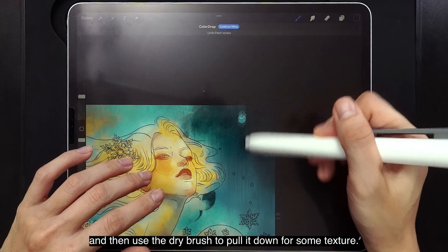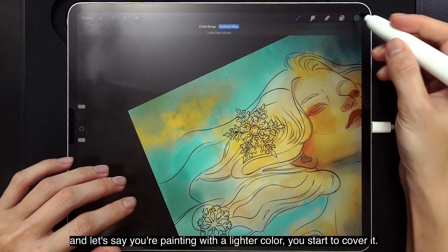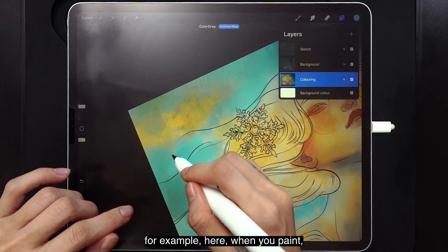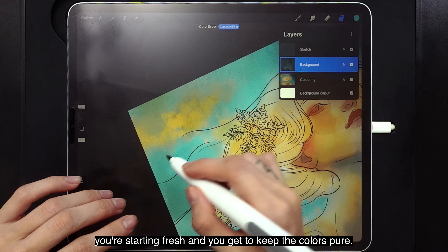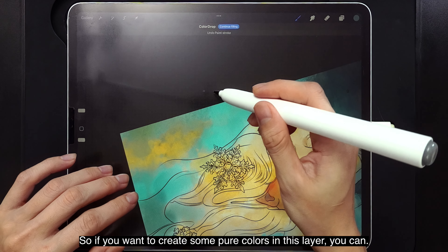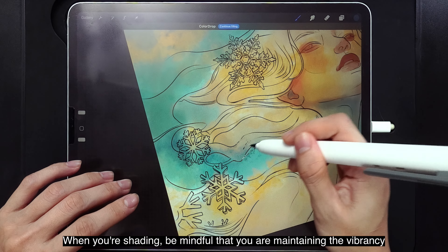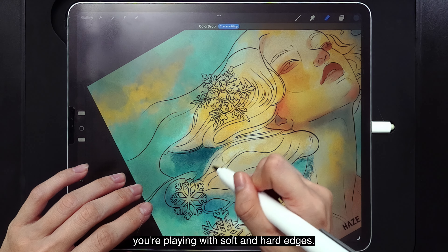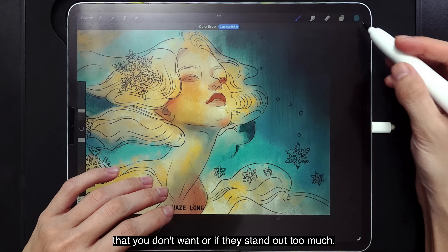When you make a new layer and paint with a lighter color, you start to cover what's beneath. But if you're painting on the same layer, it's almost like a multiply effect — as if the water is still wet. On a new layer, you're starting fresh and you get to keep colors pure. When shading, be mindful of maintaining vibrancy, because watercolor is all about layering vibrant colors. Don't forget that you're also playing with soft and hard edges, so smudge out any texture that stands out too much.